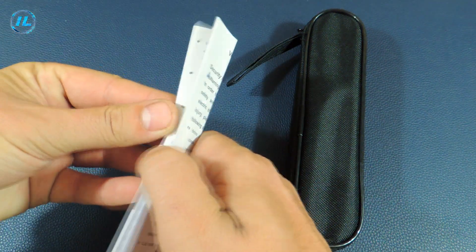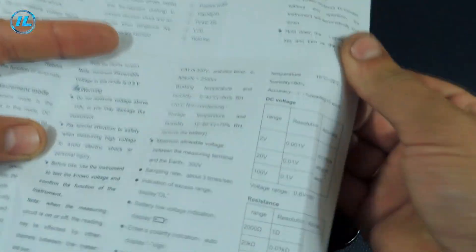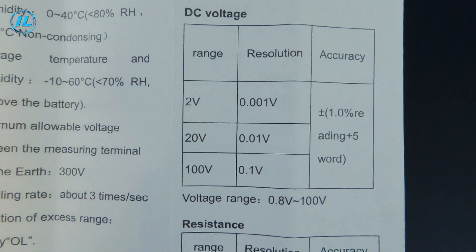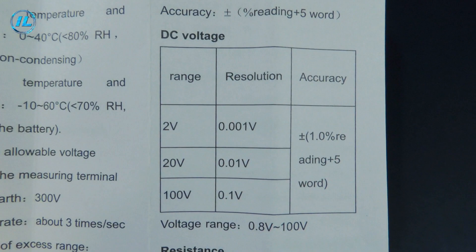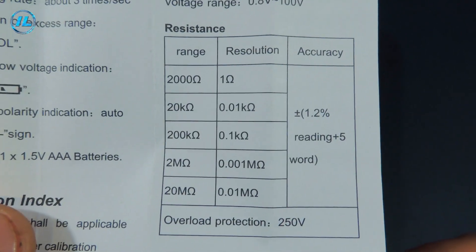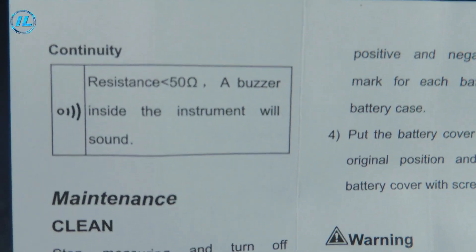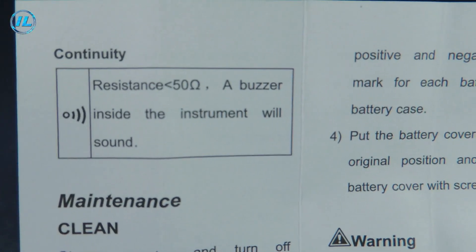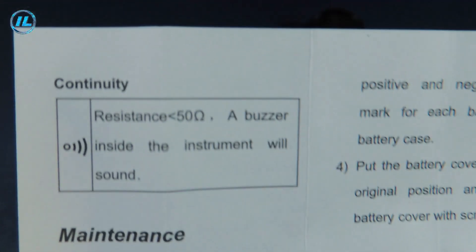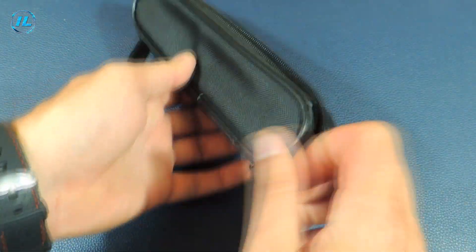The instructions give recommendations for working with this device, as well as its parameters. Measurement of constant voltage up to 100 volts — a voltage of more than 110 volts can damage the device. Resistance measurement up to 20 megaohms, and with resistance less than 50 ohms, the device operates in circuit-check mode with an audible signal.